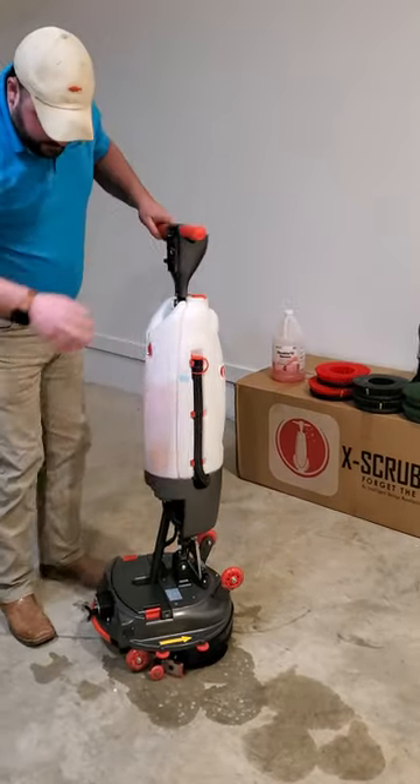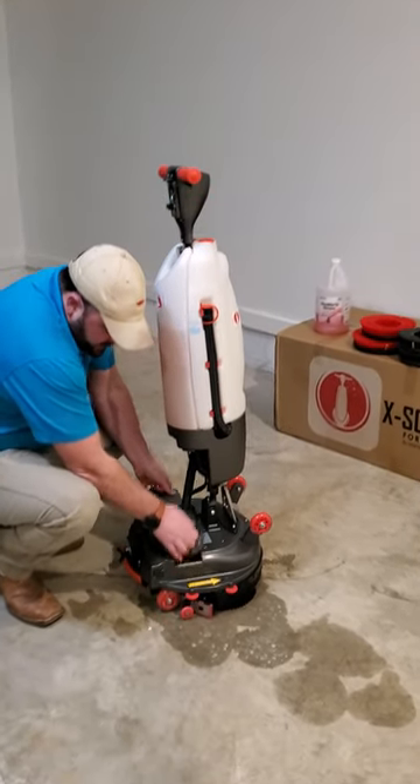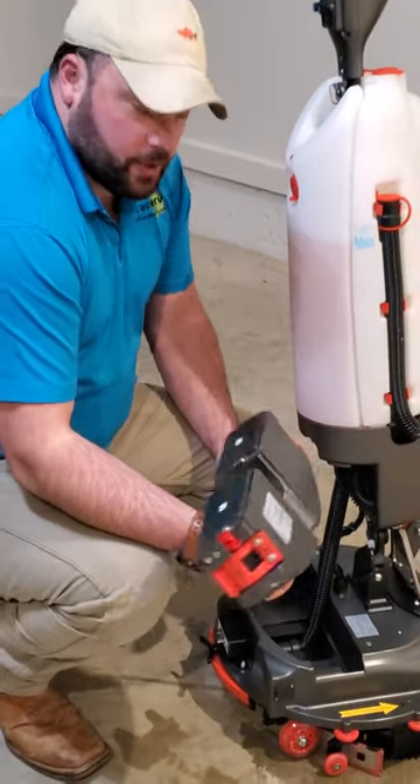This is your battery. It's a 36-volt lithium-ion battery. You get a one-hour run time on this machine, about an hour to recharge.